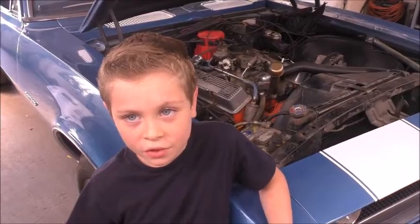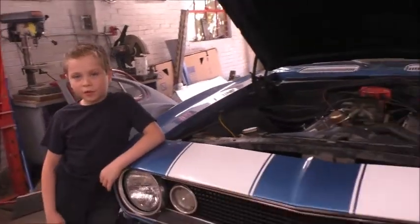Welcome to Jeffy's Garage. Today we are going to talk about a choke for a cold start. We picked up a 1967 Chevy Camaro.